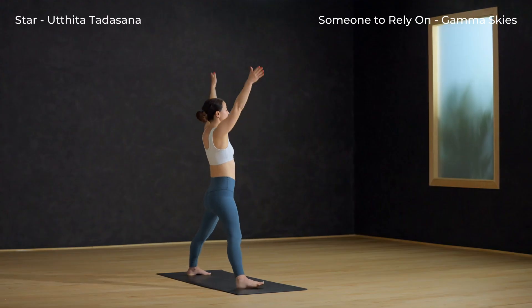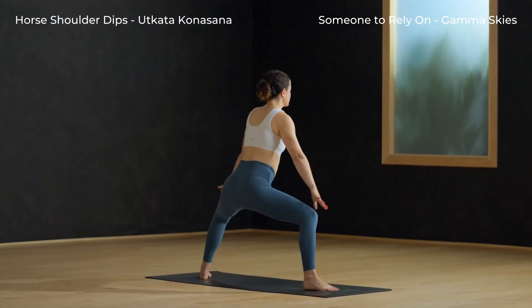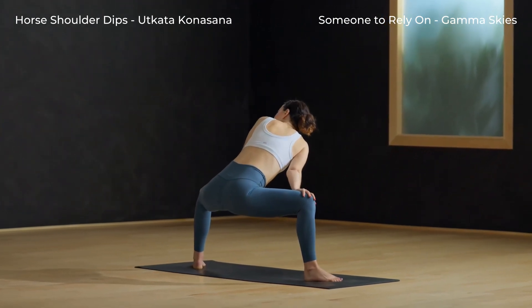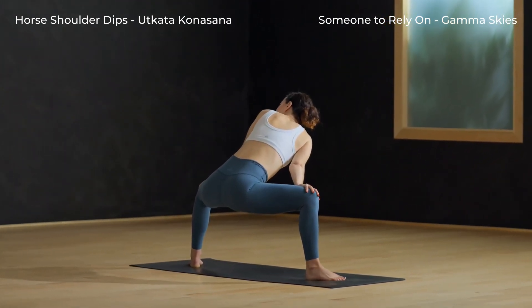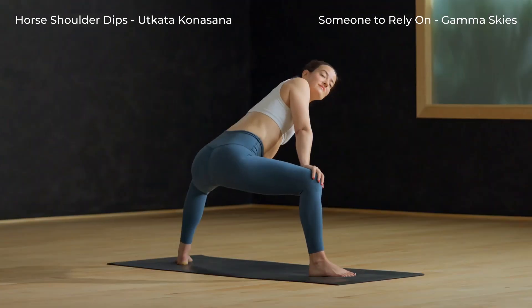Star pose — right toes face in, legs straight, inhale, arms overhead. Horse shoulder dips: turn the toes out and sink the hips, hands to inner thighs. Dip the right shoulder down, then the other side — dip the left shoulder down. Take a round on your own.